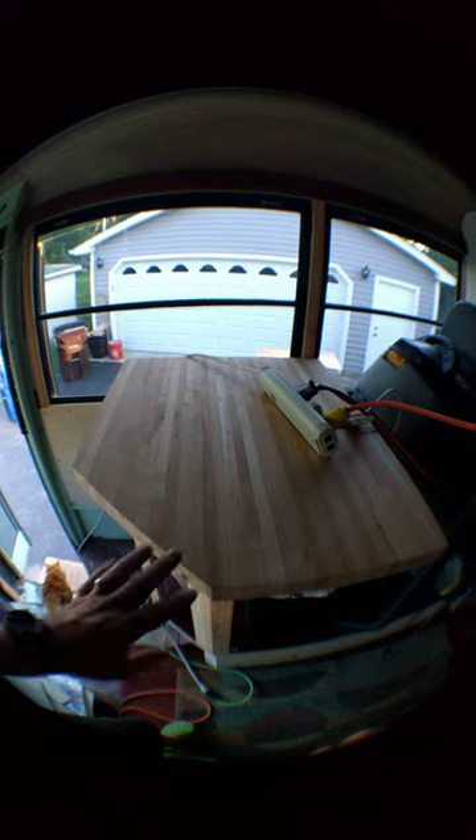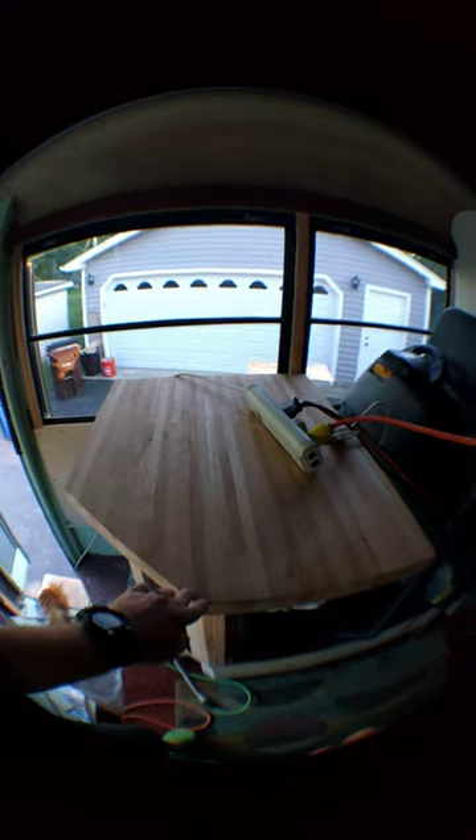we got this bus seat actually installed and mounted in here. This table top here is going to be sanded and smoothed down, so it's not actually attached, but this is actually pretty awesome. It will work as a standing desk too.